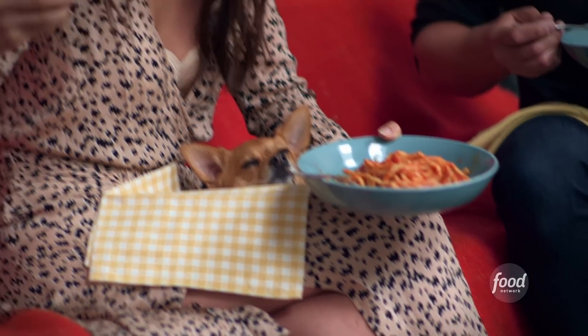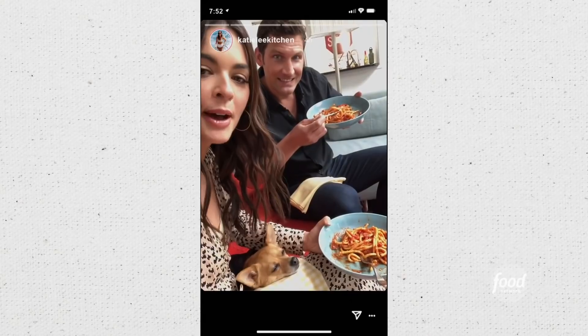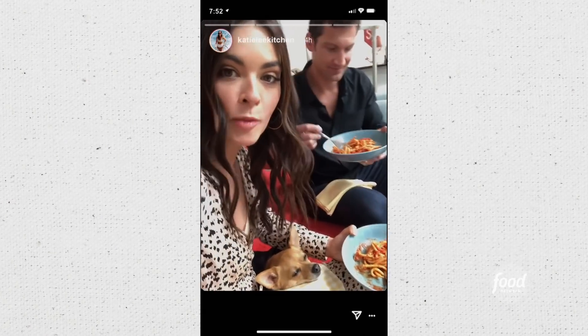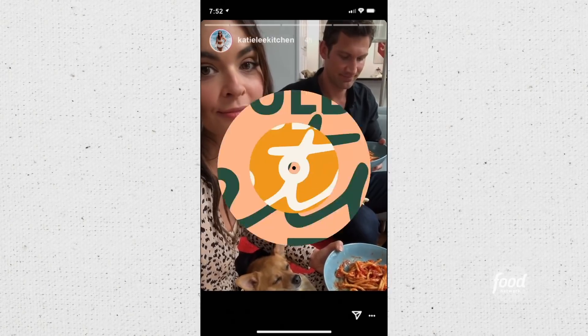I think we've got a great story. Perfect date night at home. Puppy, pasta, Ryan, wine — what more could a girl ask for? Not much. Let me know what your favorite pasta is in the comments below, and don't forget to subscribe.